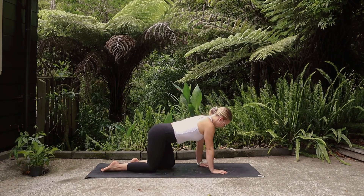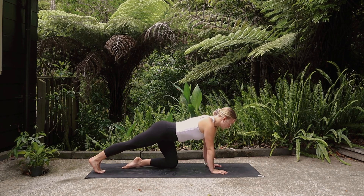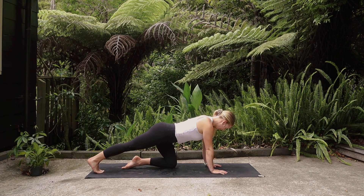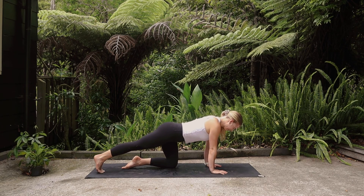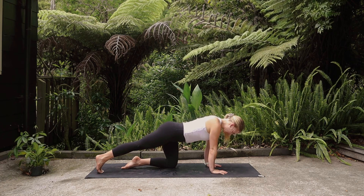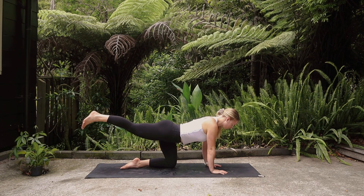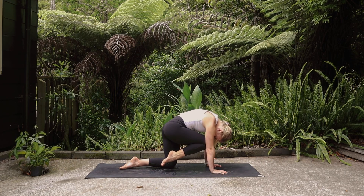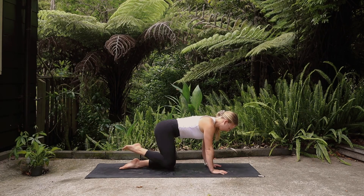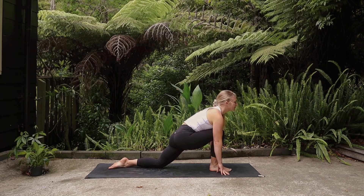On your next inhale find a neutral spine, and then extend the right leg back behind you, press the toes into the mat, and gently rock back and forth over the wrists — getting into both the wrists and the toes. Inhale, lift the right leg behind you keeping the toes flexed, and then exhale draw the knee into your nose, round the spine. Inhale extend, and then exhale press the right foot up to the top of the mat, stepping it in between the hands.